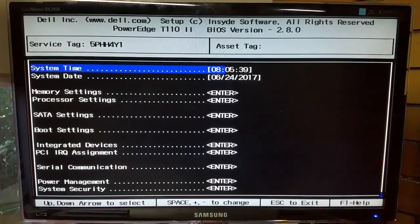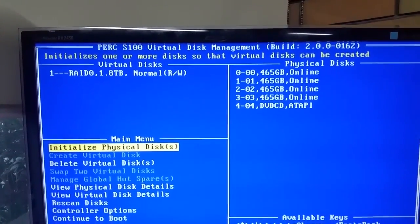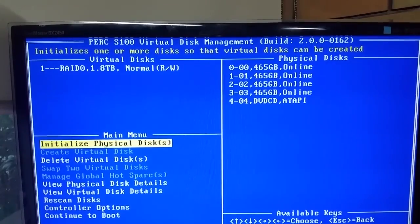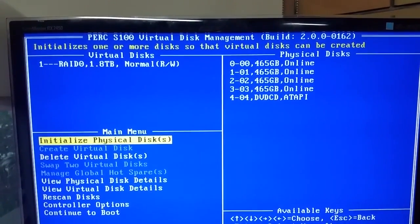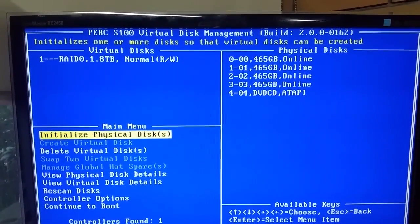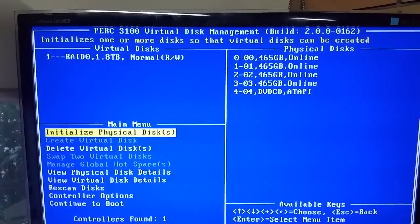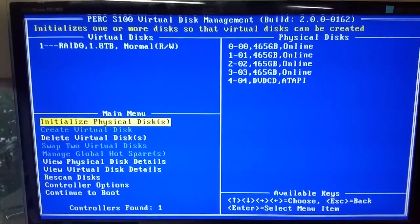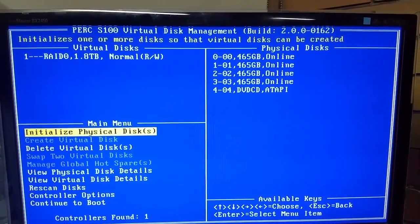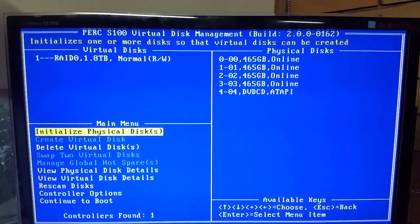Here we are in the PERC S100 virtual disk management BIOS. As you can see, it's got four drives configured in RAID 0, equivalent to 1.8 terabytes. There are four 465 gig or 500 gig SATA drives. The Dell PowerEdge T110 came out with three RAID controllers — two software and one hardware: the S100, the S200, and the H300. The S stands for software, the H stands for hardware. This one specifically has the S100.